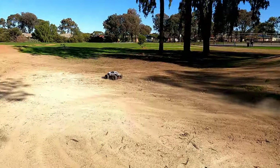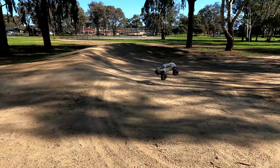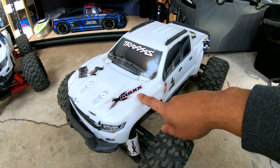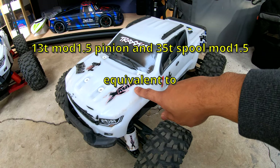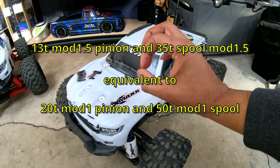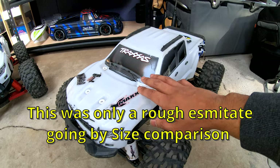I had a 20 tooth pinion and a 35 tooth spool gear, and that was overheating it - it was just a little bit too over-geared for the 1250kV motor. So now I've got a 13 tooth pinion and we're going to see if it still overheats, which I think it shouldn't. I did a quick calculation and it turns out it's probably equivalent to having a 20 tooth mod 1 pinion with a 50 tooth mod 1 gear.